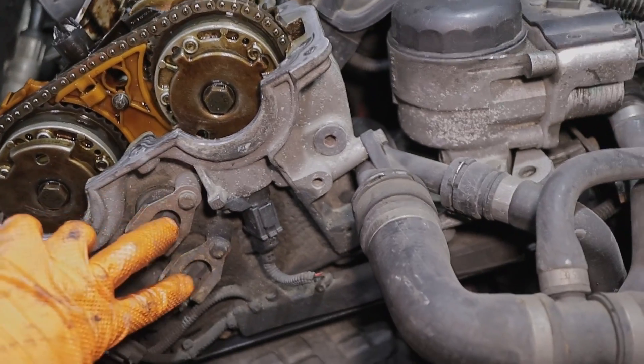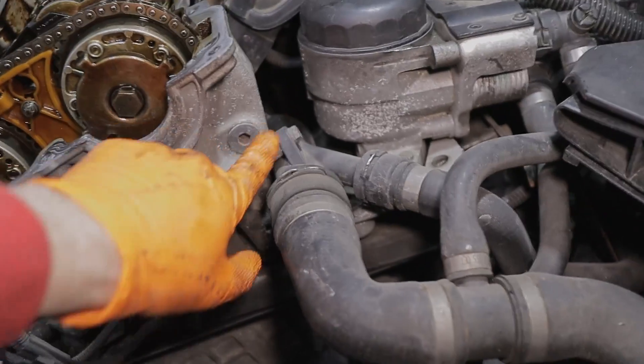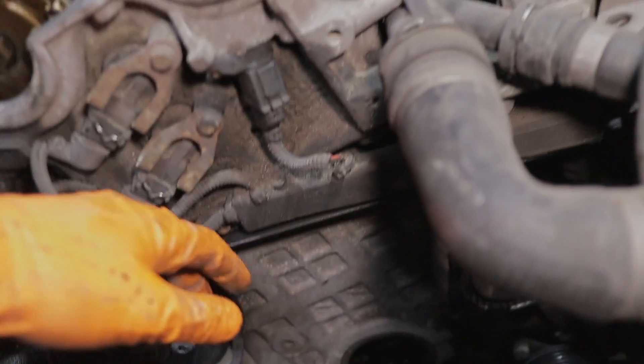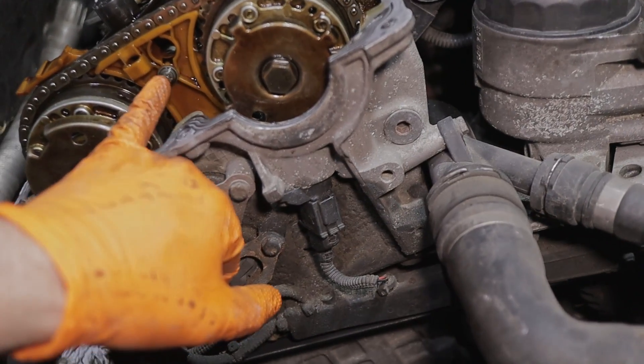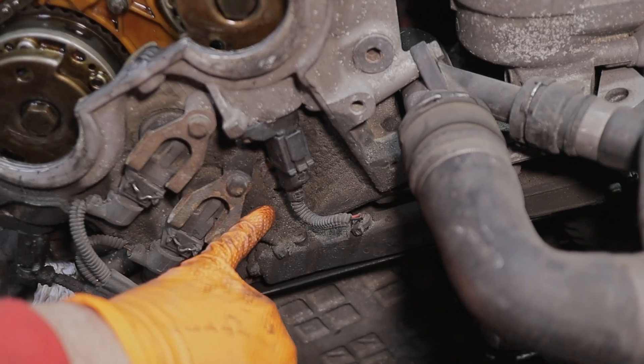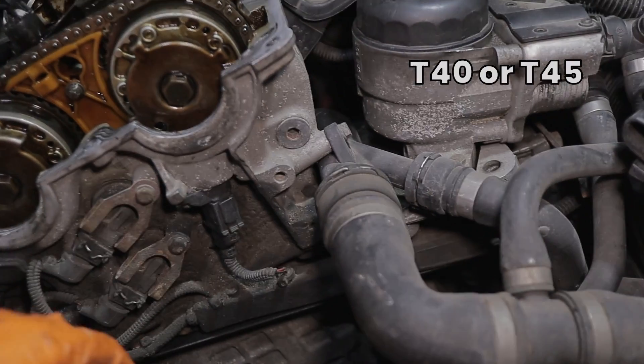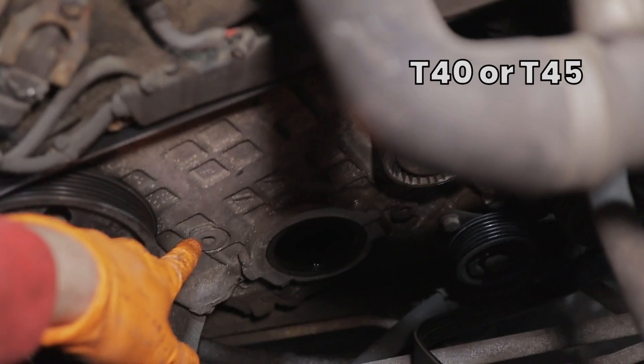Now we have to take those two solenoids out — unplug this plug, this plug, and this plug — and unbolt this screw. The same one is here and here, with a Torx, I think T25 or similar, here and there.